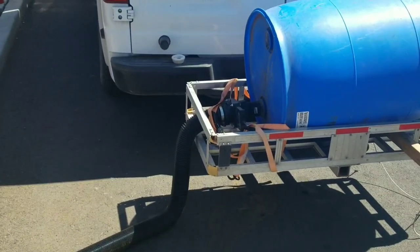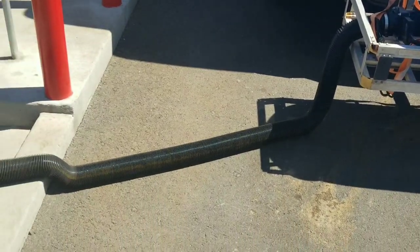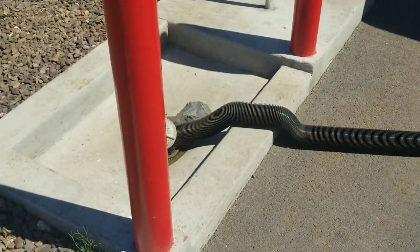Once you get to the dump station, it is a simple matter to hook up your RV waste hose and empty your tank.